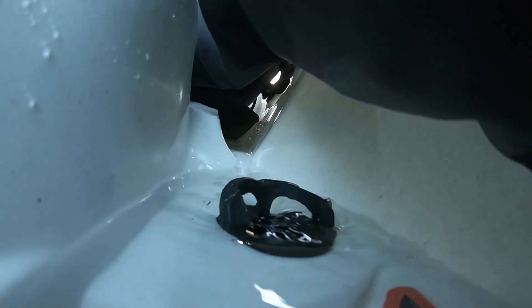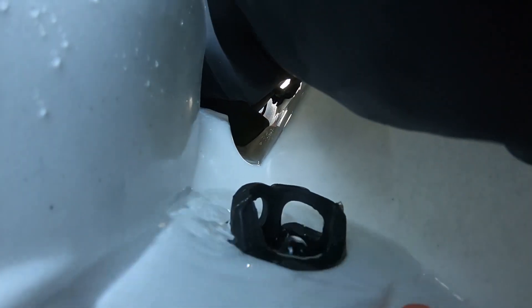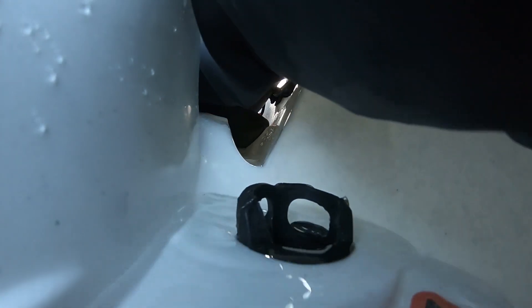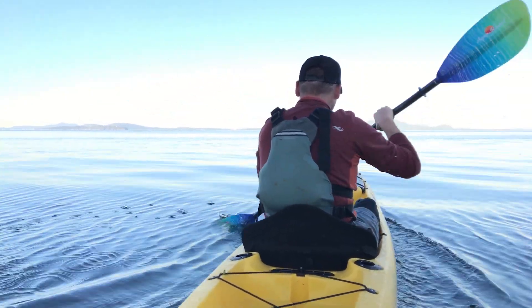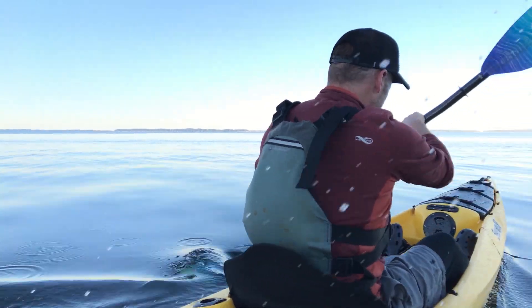The faster you go, the faster the cockpit will drain. When you've drained most of the water, pull up on the valve and put it into the off position. Under normal conditions, three inches below waterline will drain out after 30 yards of sprint paddling.